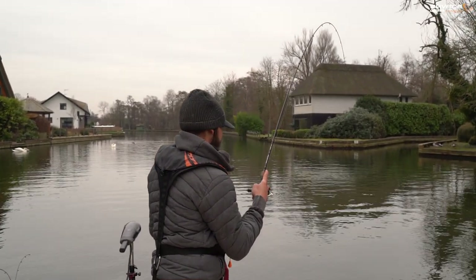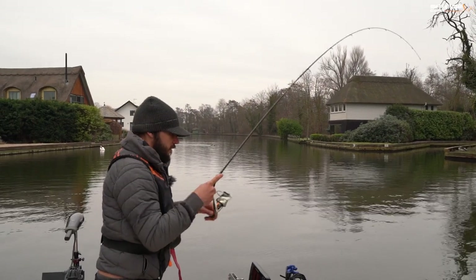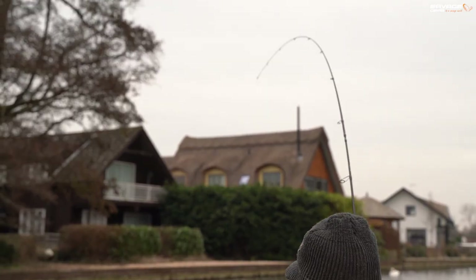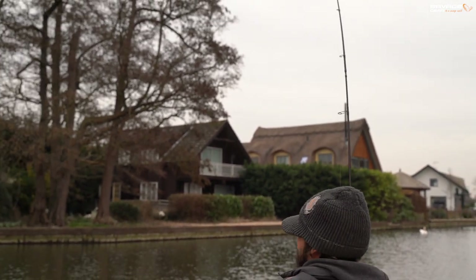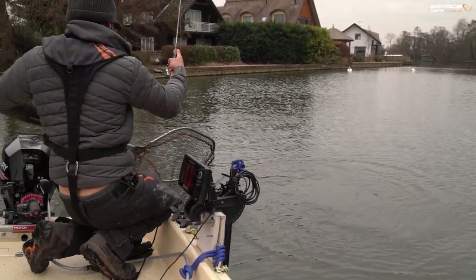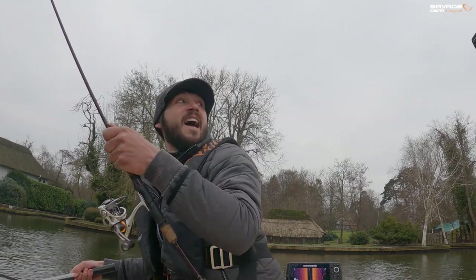I just changed the lure colour a second ago because I wasn't getting bites, and wallop — fish on. It was going for the front rope now. Let's see if we can lift her a bit. There's probably quite a lot of my backside on show — I apologise to the viewers. There she comes, and she's in the net!